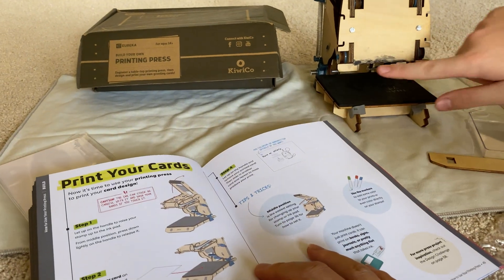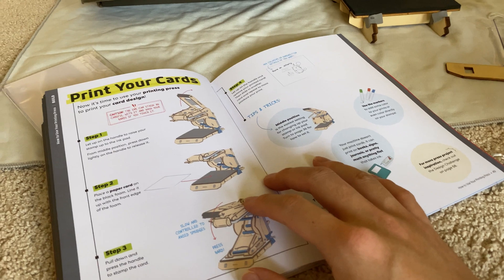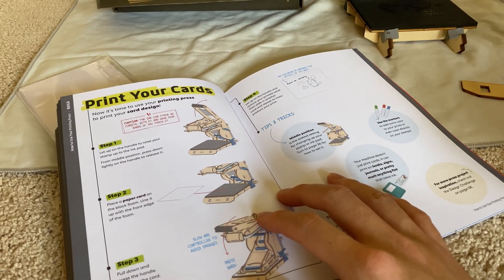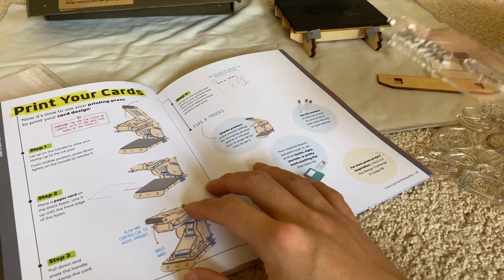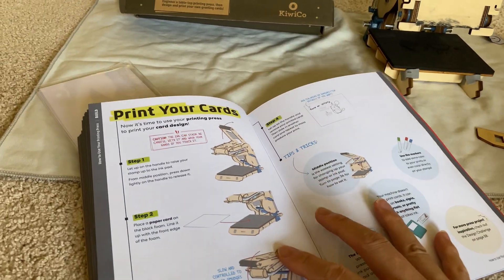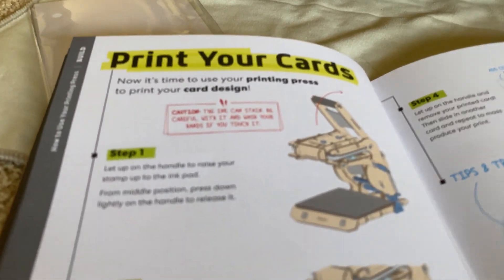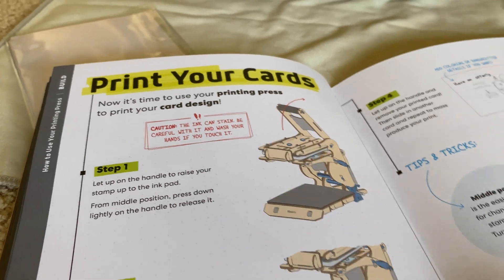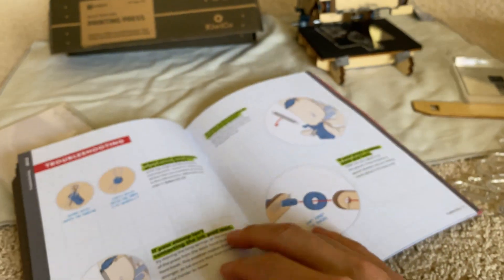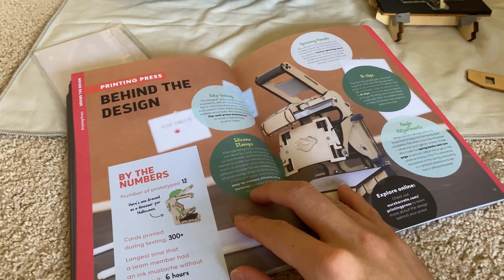Don't make your mom and dad give KiwiCo a call saying this is a messy project. But is the ink water-soluble? Yes — if you put this in water, it will wash right off. At least the ink is sort of water-soluble, except it says caution right here: the ink can stain. Be careful with it and wash your hands if you touch it.